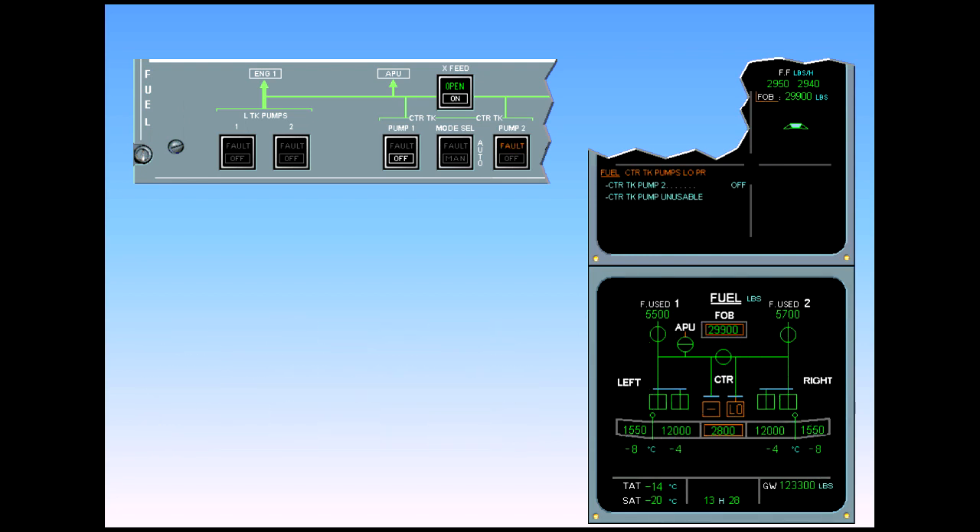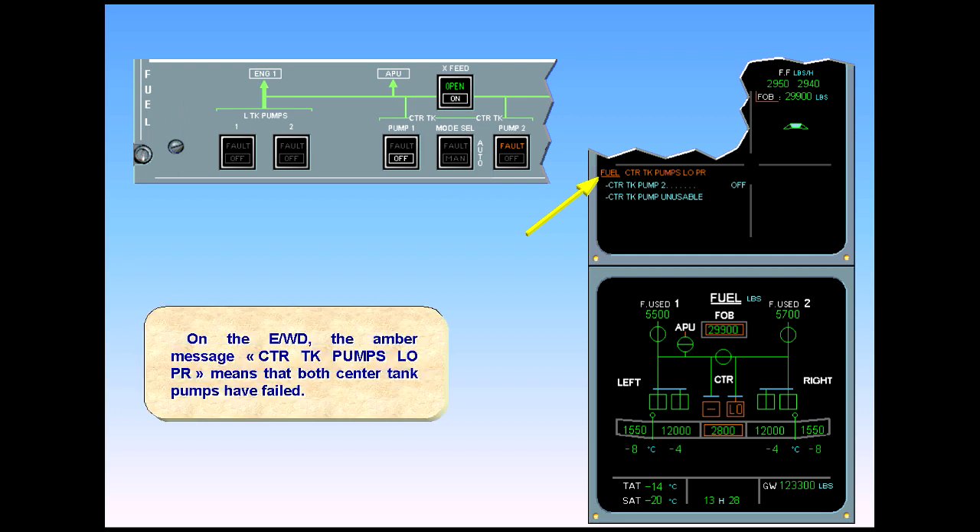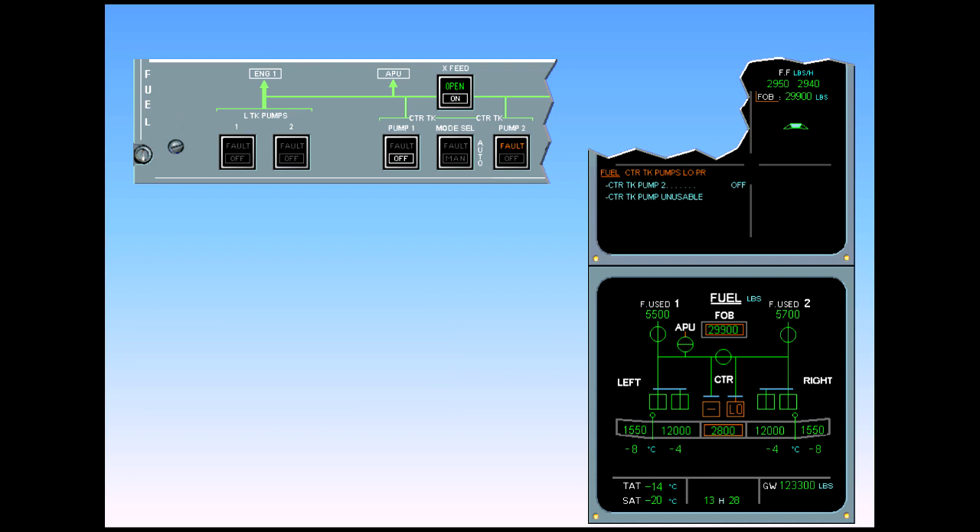On the engine warning display, the amber message 'center tank pumps low pressure' means that both center tank pumps have failed. You have the same indications as for center tank pump one failure: LOW boxed amber on the ECAM page and the amber fault light on the fuel control panel.